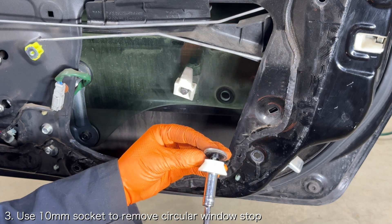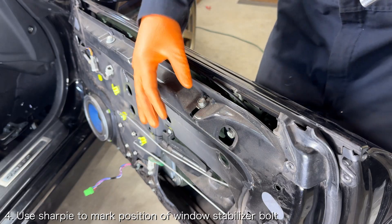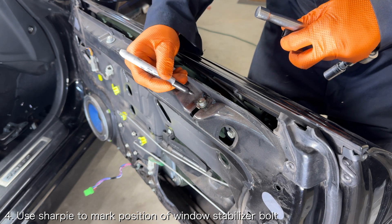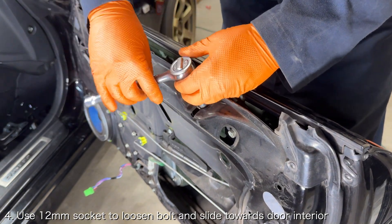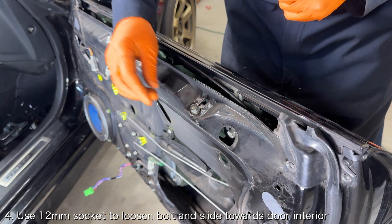The exterior window will have a backing plate that you can keep together with the bolt. Another thing you'll need to do is loosen the window stabilizer. Use a sharpie and mark a line around the window stabilizer bolt so that you know where to reinstall the bolt. Then use a 12 millimeter socket to loosen the bolt until the stabilizer can move, then move the stabilizer towards the interior of the door.